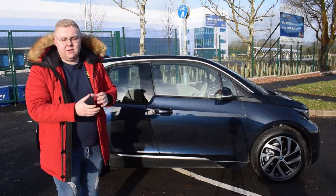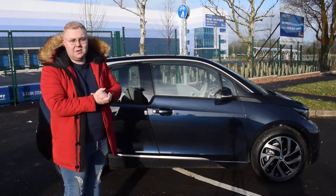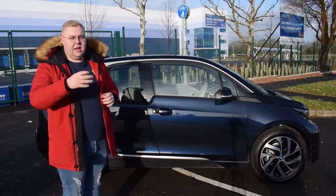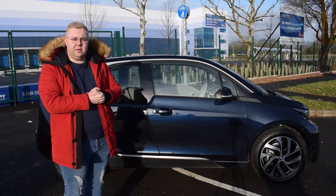If you've been watching the channel for quite a long time you may know that I am an absolute petrol head. I have been since I was a very young child. I've had all the hot hatches that you can possibly think of. I currently have the GT86, so it will be interesting to see whether this could convert me to an electric vehicle.